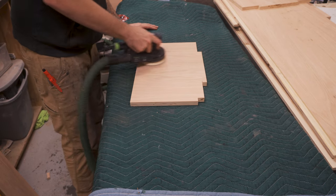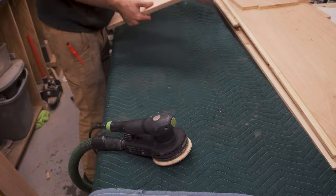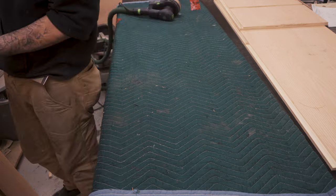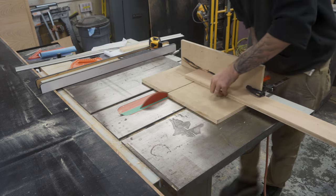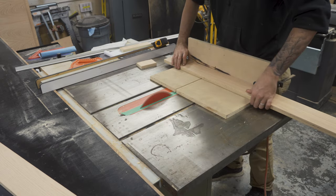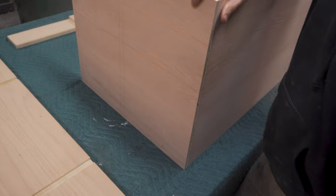I then lightly removed any pencil marks using my orbital sander. I cut the front and back rails out of two 4 inch off cuts. Once all the pieces were cut, it's time to assemble the cabinet.